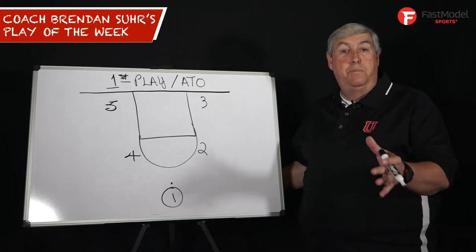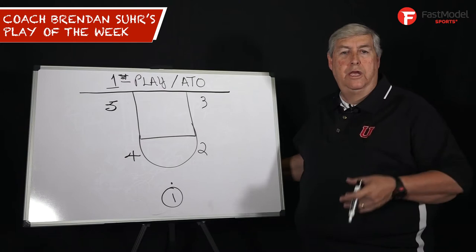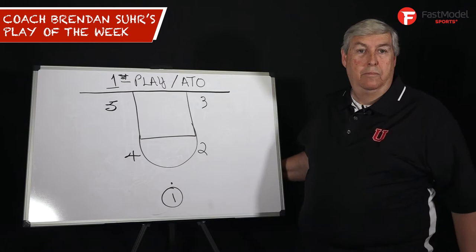Hey, this is the coach, Brendan Sir, with your Fast Model Play of the Week. I think it's really important when you start a game or after a timeout that you have a play. We used to run plays for a guy that maybe wouldn't score much, but it made him feel good because the first play of the game was going to him.